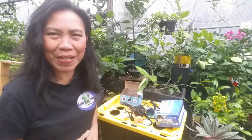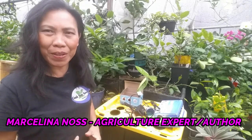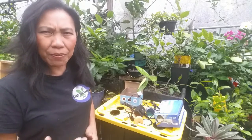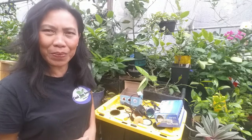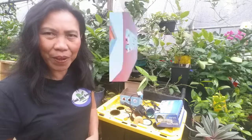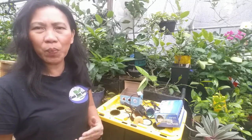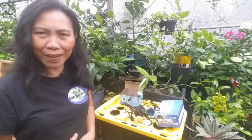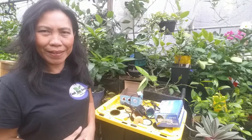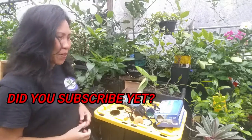Hello, happy tubers! This is Marcelina. In this video I'm going to show you how to grow and propagate plants with an ultrasonic fogging system and help you set up a mini fogponics. If you are new here, don't forget to subscribe and hit that notification bell. If you want to learn hydroponics, aquaponics, aeroponics, wicking grow, and fogponics, join me today.